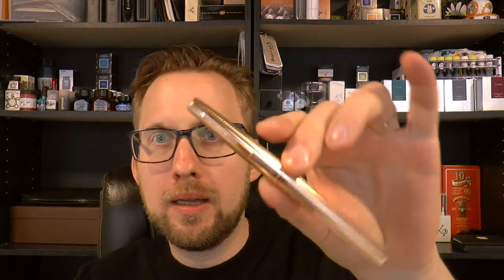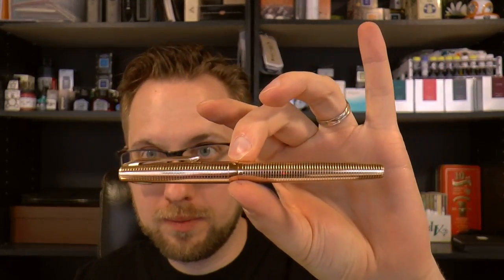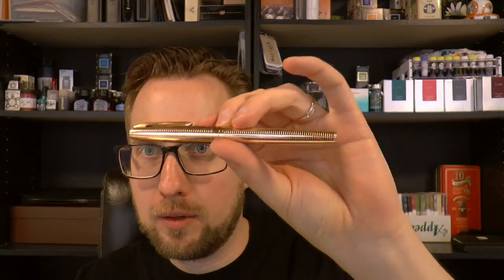Hey there! Today we're going to have a look at a pen that was sent to me by William, and I appreciate it. Thank you, William. This one I definitely had fun with. It's a Wingsung pen, pretty affordable, as a lot of these pens are, and I kind of like it. I was very pleasantly surprised by this pen. So I'm going to cover the parts of the pen, tell you what I like about it, what I don't like about it, and I'll do a writing sample.